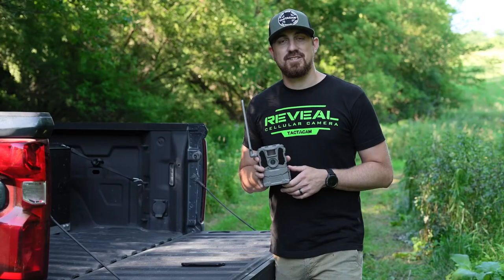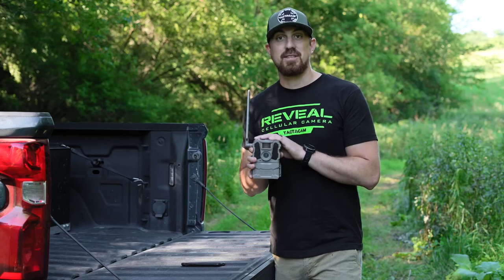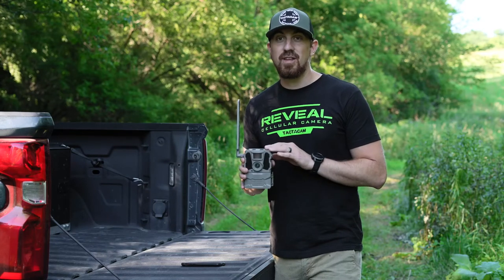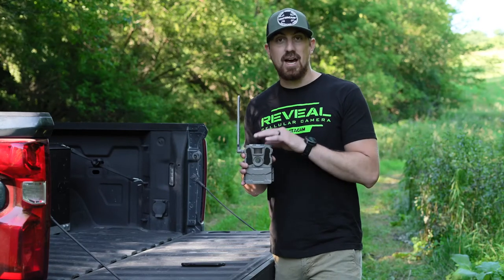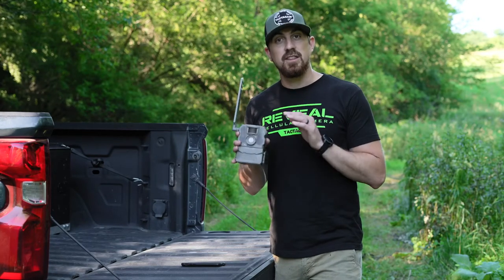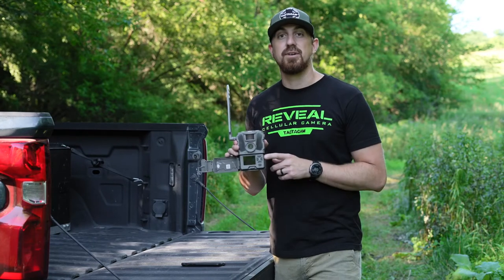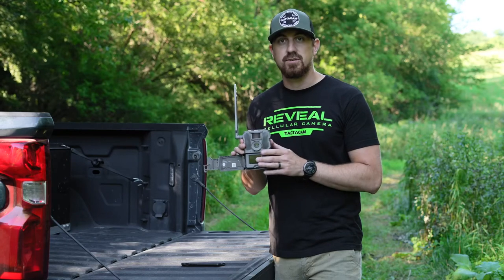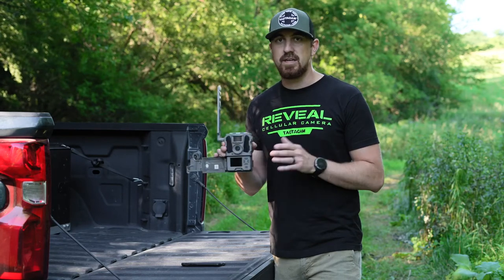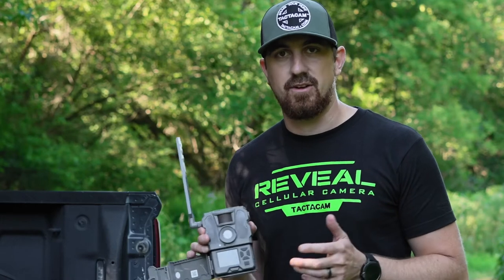Today I'm going to walk you through the activation and setup of your new Reveal X-Pro cell camera. A couple things about this X-Pro camera: the image quality is even better, faster data transfer speeds, it's got blackout IR technology, and the big one — it's got a built-in LCD screen. This allows you to set up and do everything you need right on the screen within your camera, then you leave it hooked up to your app and wait for the photos to come in. I'm going to walk you through how to activate it and get it all set up.